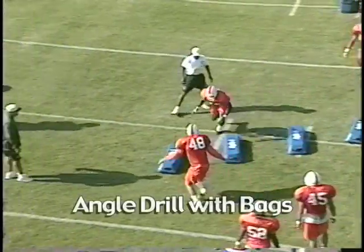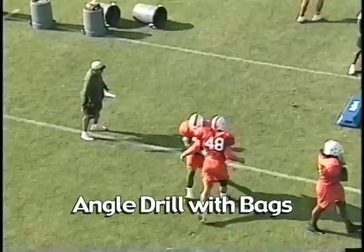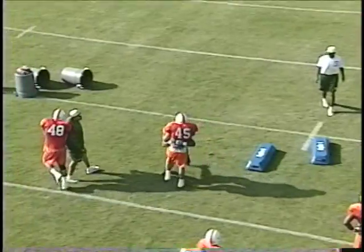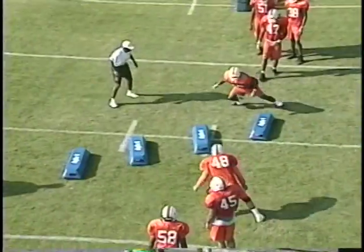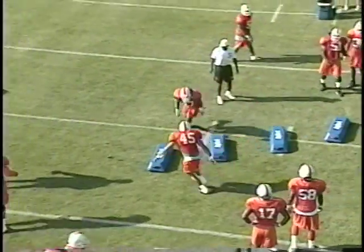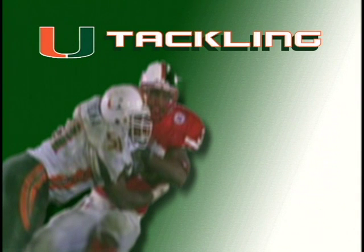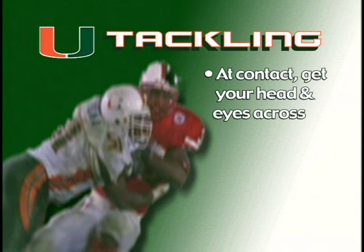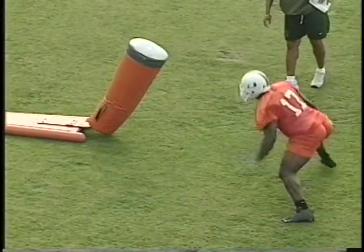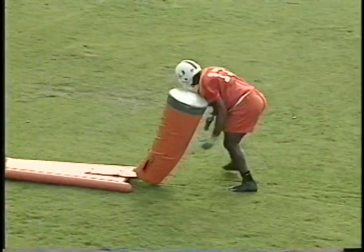Another tackling drill: we're working downhill at an angle, staying square, exploding, running our feet at the end — drive, drive, drive. We want to get face across and run those feet. The biggest thing with tackling is once you make contact, get your head and eyes across and run your feet. One big drill we use to get them to run their feet is the popsicle or one-man sled. We drive — this is all about making contact, head and eyes up, and driving the feet.